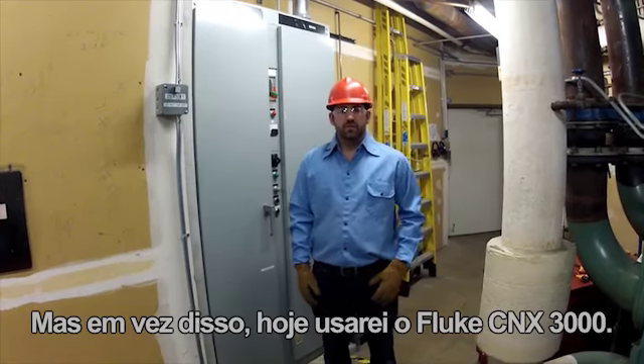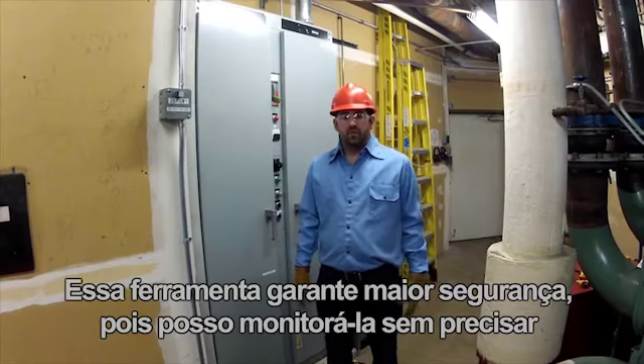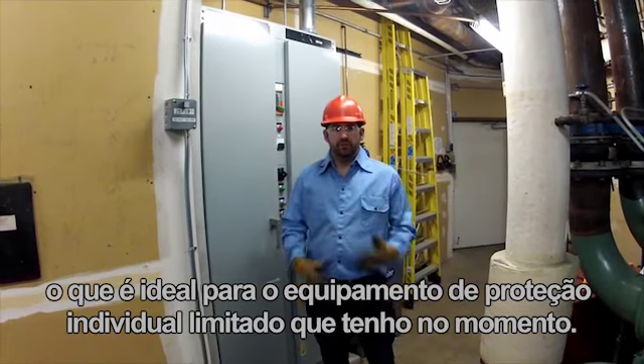But instead today I'm going to use the Fluke Connects 3000. This makes it safer for me because I can monitor this without ever having to be in the cabinet while it's active, which is appropriate for the limited PPE that I have on right now.